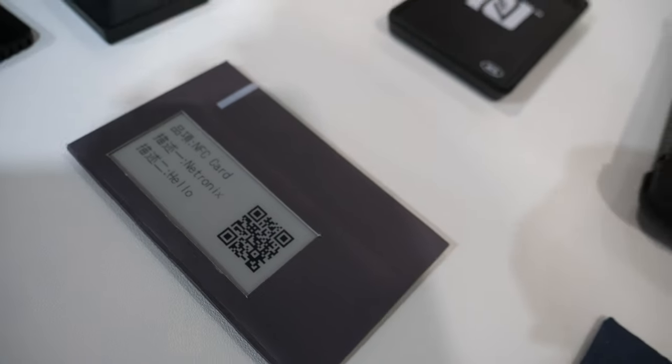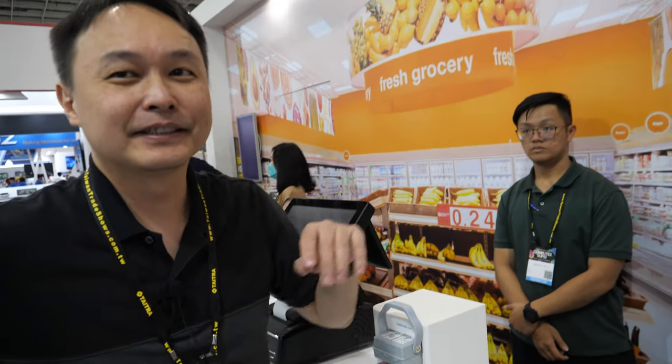We're here with Netronix. My name is Sean, I'm the sales specialist at Netronix.